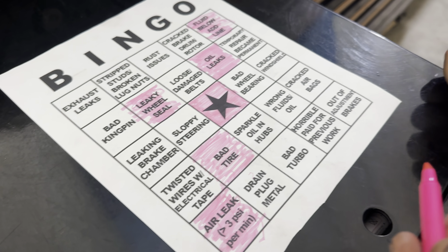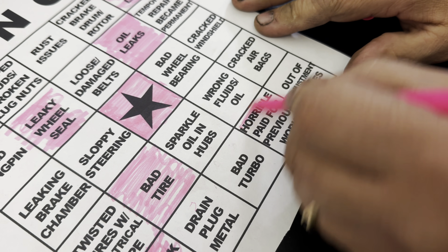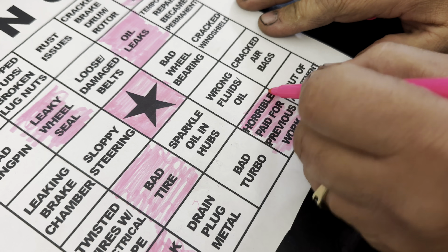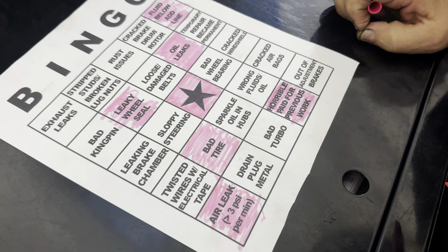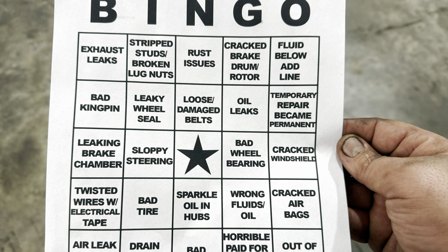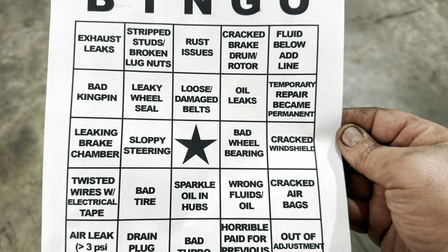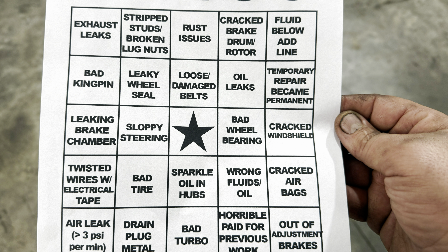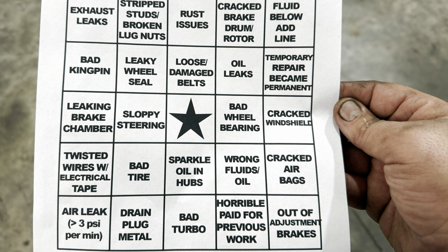If you made it to the end of this, we appreciate that — that means you're definitely a super fan of ours. If you saw the video yesterday where we did the bus repair bingo, we're going to continue to do that. Some people suggested that the middle square should be oil leaks — that'll make it a little harder. I never thought I would get a bus bingo on the first attempt, so I was completely shocked. We're going to make it a little harder and mix up the order of things, change some of them here and there. I just think it's an interesting way to keep you involved in the video and interact with it as we go. Thanks for watching — we really appreciate it.